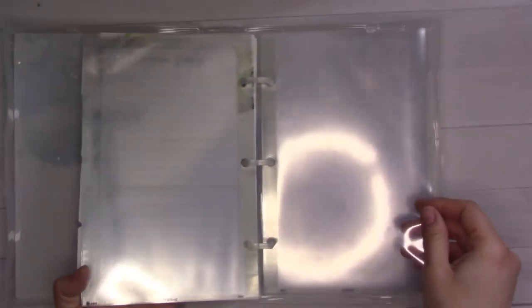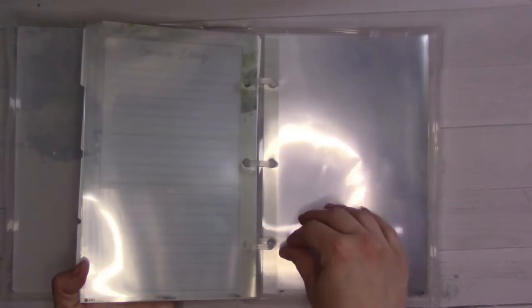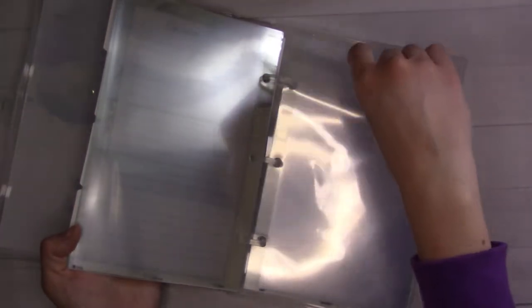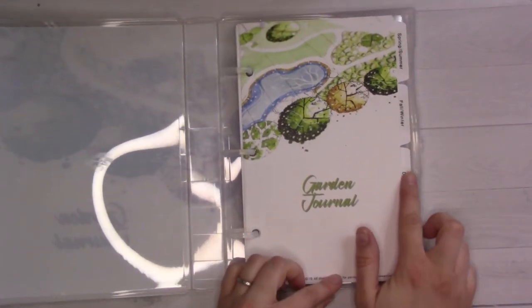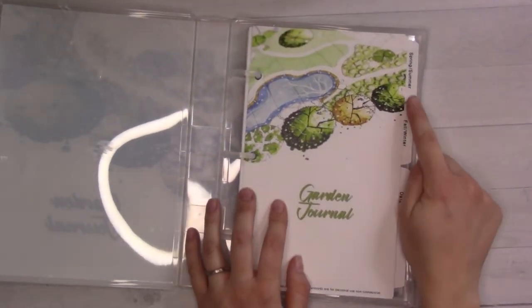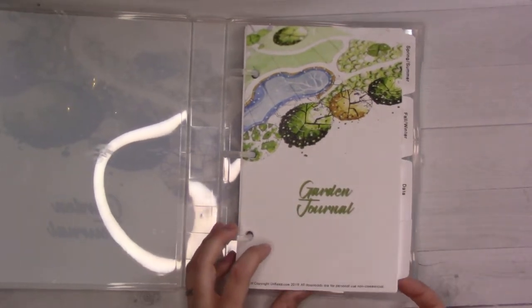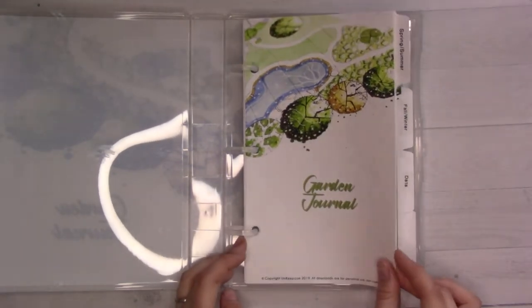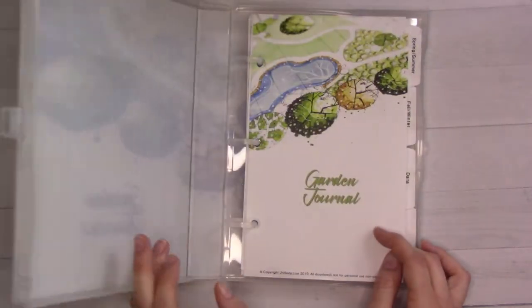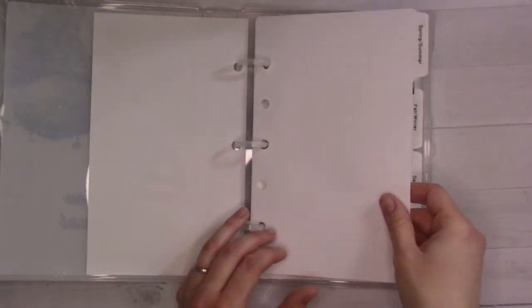I labeled the four tabs that came with it using my label maker to make it pretty. It also came with these pouch envelope things which I'm going to take out and use in my sticker binder instead, since I don't trust them for seed storage. There are page protector pocket things in here which will be great for sticker storage. I've got tabs labeled Spring/Summer, Fall/Winter, Data, and then a blank one for spare pages. It's got a nice front that matches the outside cover.